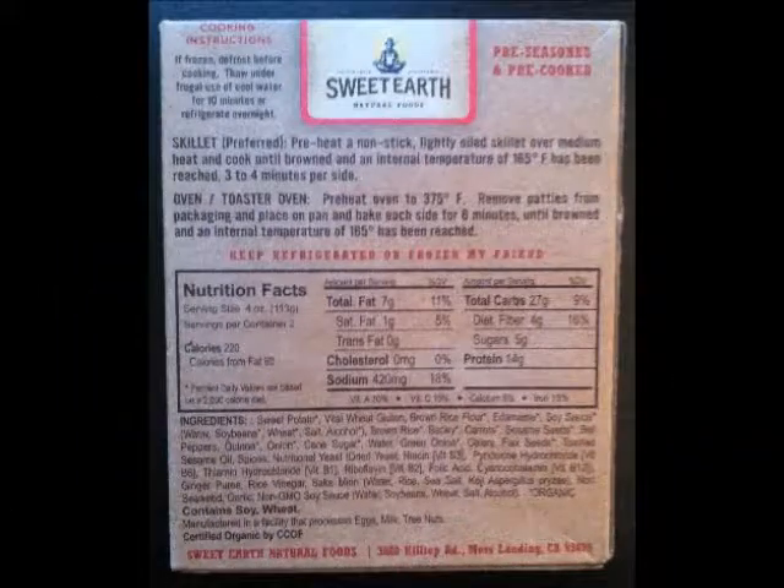Overall, I'm not extremely excited about this product, but it's definitely something I wouldn't mind repurchasing — say if I needed to do some grilling or have a high-protein meal. The patty has 14 grams of protein. One drawback I noticed on the nutrition panel is that it has 27 grams of carbs. Anything flavored teriyaki is going to be high in sugar anyway, because that's just one of the key ingredients in teriyaki sauce.